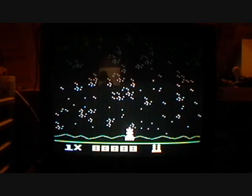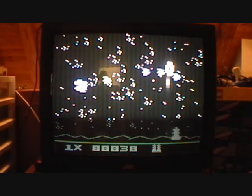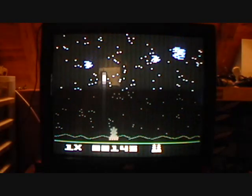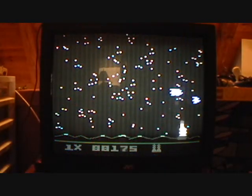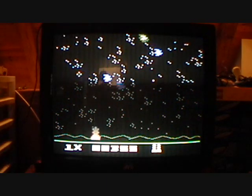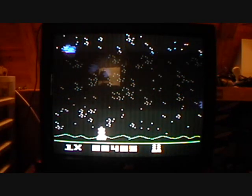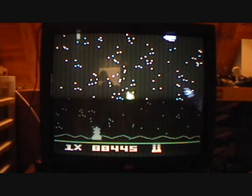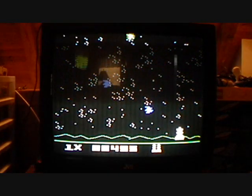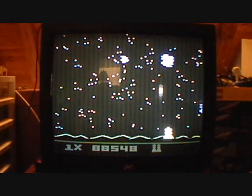The first game up is Astrosmash. You're shooting at asteroids and some falling stuff that kills you when it hits the ground. Yeah, that's Astrosmash for you.